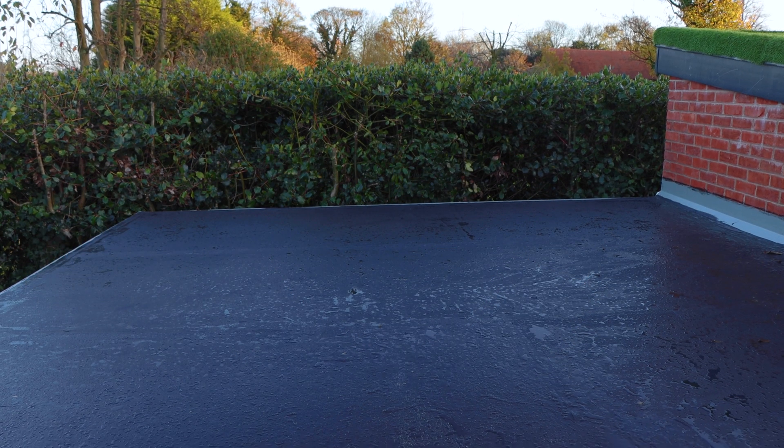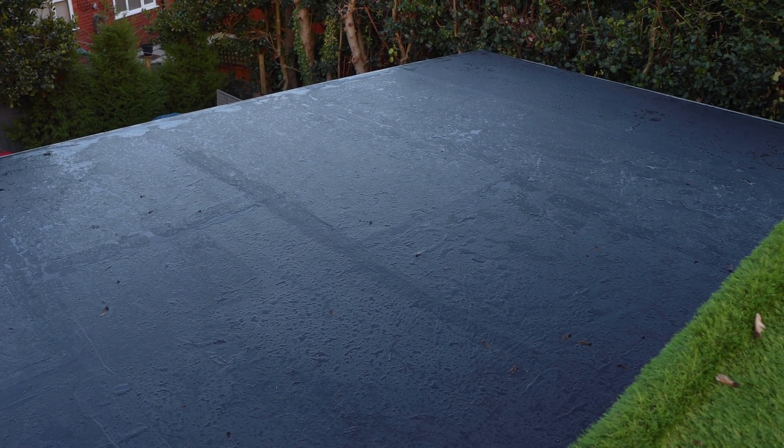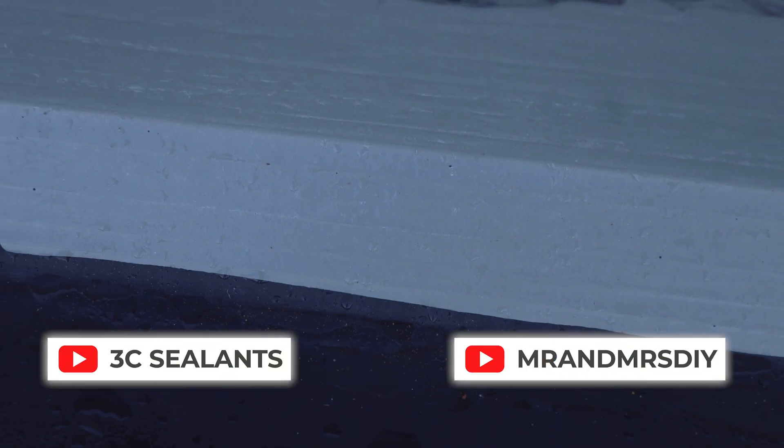That's a quick and easy solution when it comes to waterproofing a flat roof. If you want to see the full construction of our garden office, don't forget to subscribe to our YouTube channel, Mr and Mrs DIY. If you want to know more about the vast range of products that Three C's stock, check out their website.